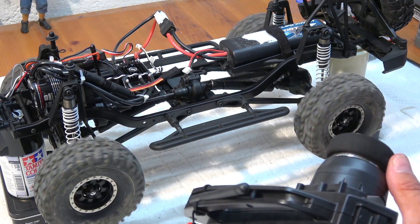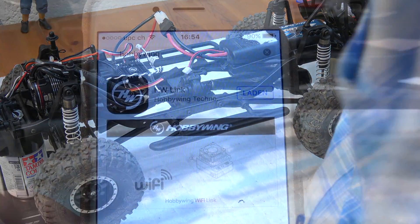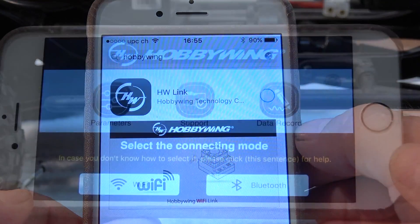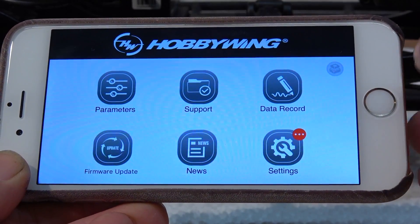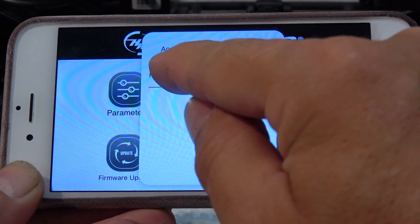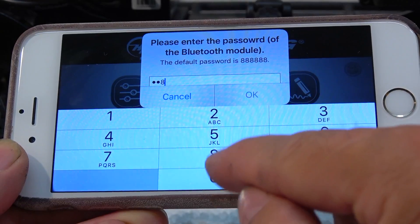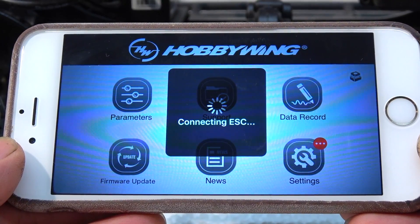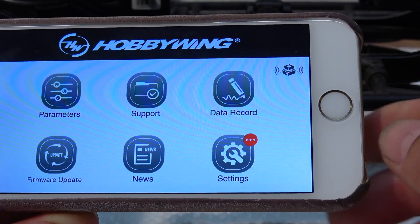Before we go out, I'm going to show you how the parameters of the ESC can be easily changed via Bluetooth with your phone. First, we have to download the Hobbywing HW Link app from the App Store or Google Play. When we open the app for the first time, we have to choose Bluetooth for connecting. When I push the small ESC icon on the upper right, the app searches for Bluetooth devices nearby — and here is our ESC. For first connecting, the device needs a password: it's six times the number eight. Now the small icon indicates our ESC is connected and parameters can be adjusted.